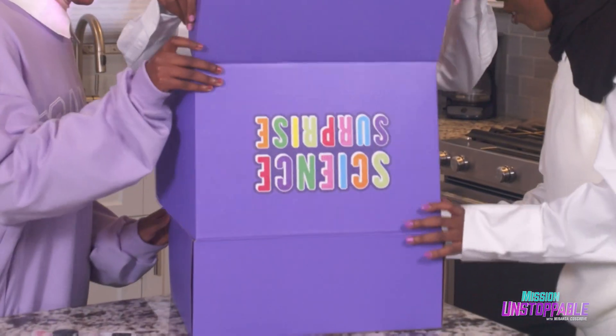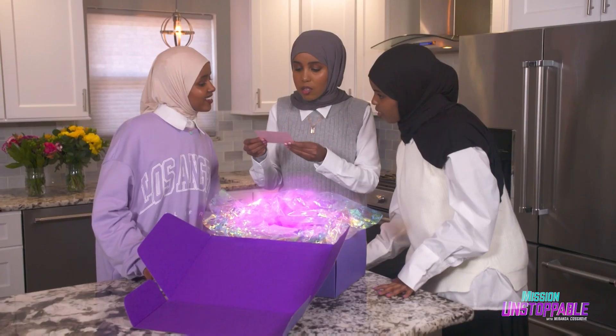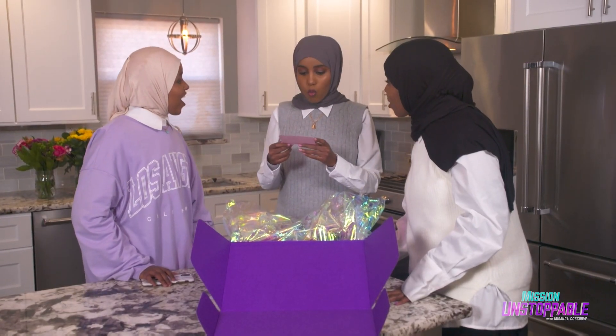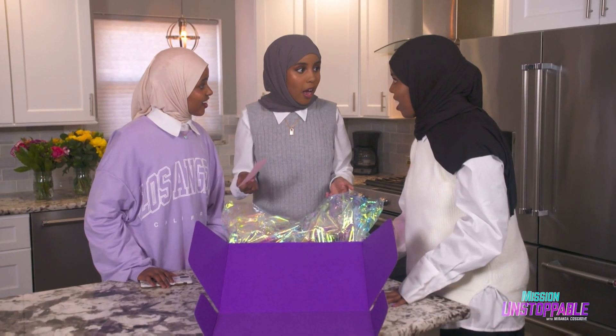But can these three collaborate on some science? It says: hey Munera, Fatima, and Anissa, have fun making glitter glue. Wait, I think I know what this is for. We're making glitter henna!